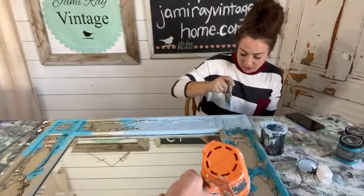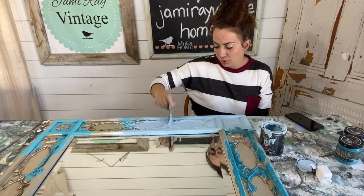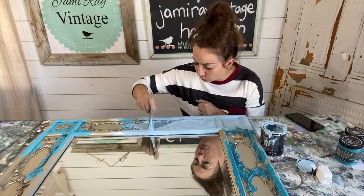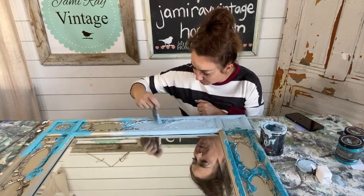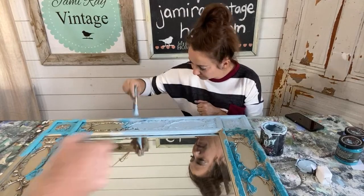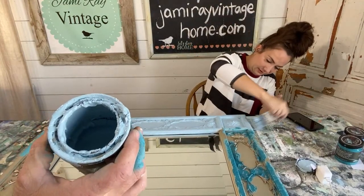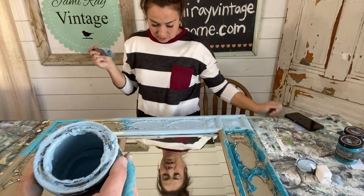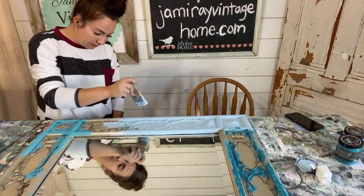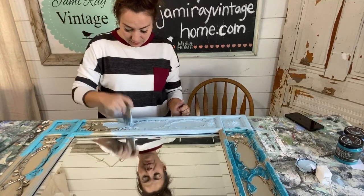Another thing you can do if you want to add texture is just pounce your paint. Instead of having brush strokes — because clay-based paint is thicker — you can get texture really easily. It's a great way to take it from looking like you just brushed paint on to something that's got a really good old world look. You get texture from the salt wash but you can also get texture from the paint itself. The directions with salt wash say you're supposed to knock down the peaks, but I don't really worry about that — I can sand them off.